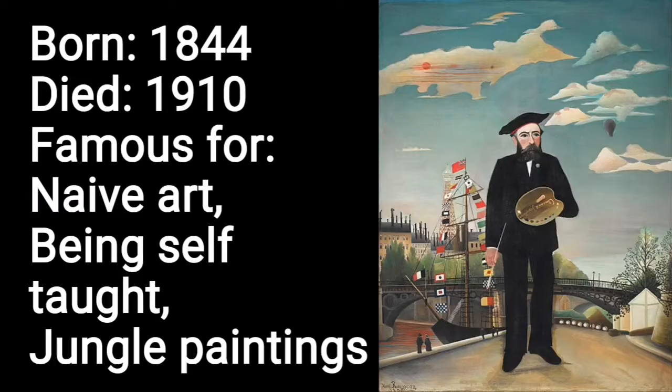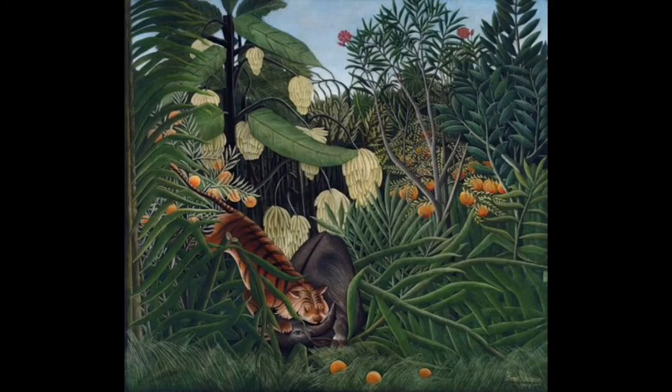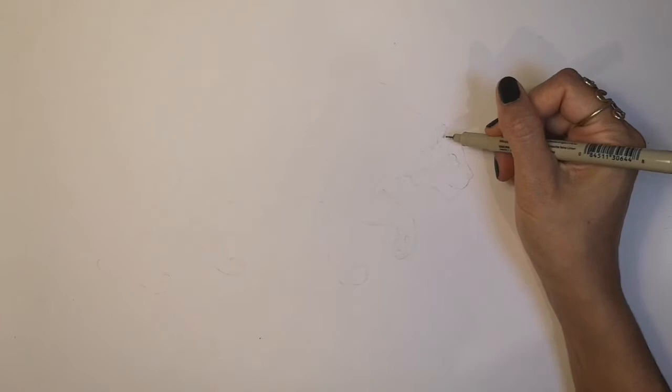Welcome to Nash's Art. Today I'm going to show you how to make a collage based on Henri Rousseau's jungle paintings. The French artist Henri Rousseau was totally self-taught and only started painting at the age of 40. He loved painting jungles and exotic animals and particularly enjoyed painting ferocious tigers attacking their prey. His first ever jungle painting was 'Surprised', also known as 'Tiger in a Tropical Storm', which got mixed reviews when Rousseau exhibited it in 1891.